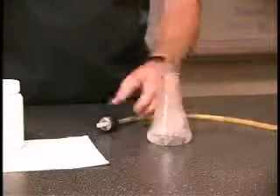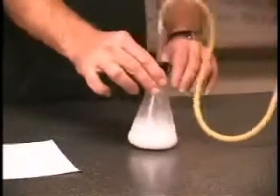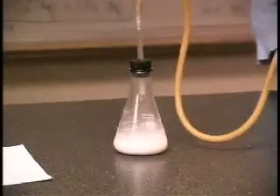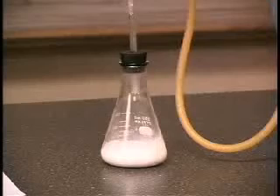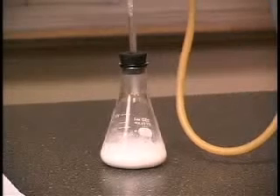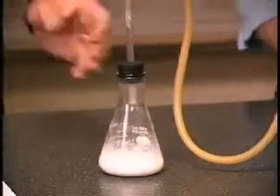If you can get the pieces in there, the reaction's starting. And that reaction produces a fair amount of heat. We'll let that go for just a few seconds. And we'll ignite that split, and away we go.